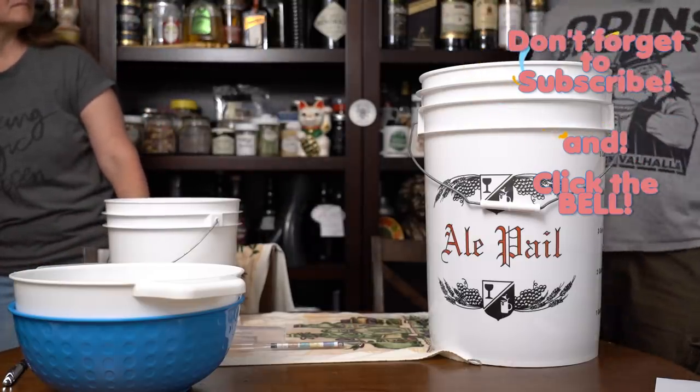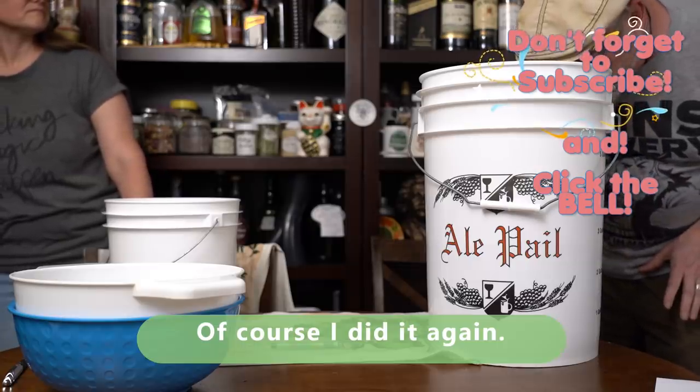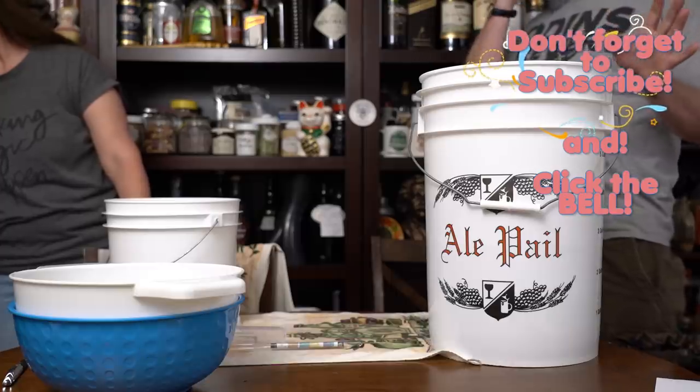Wow. Do not put your nose in there and take a smell. The alcohol is like — whoa. I mean, it burnt me.